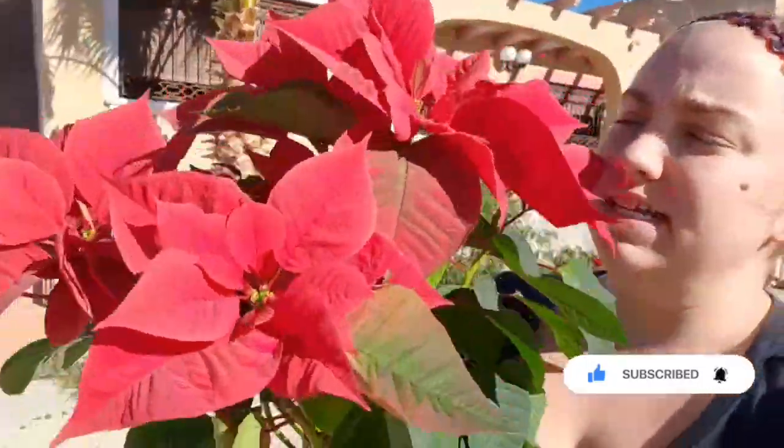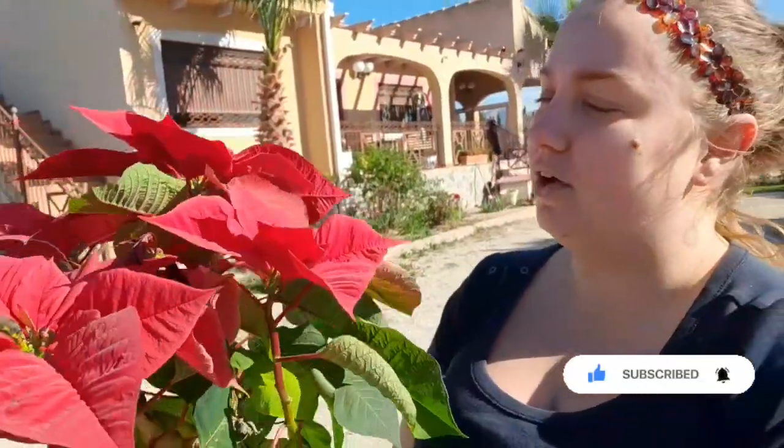Hi guys, so I'm going to be doing a video. As you can see I have a very large poinsettia in my hands. Today's video is about something a lot of people do — they throw these beautiful plants away after New Year or just after Christmas. Why, when we can plant them up and keep them for next year, or put them in the ground and make beautiful bushes out of them? So today I'm gonna show you how to pot them up.